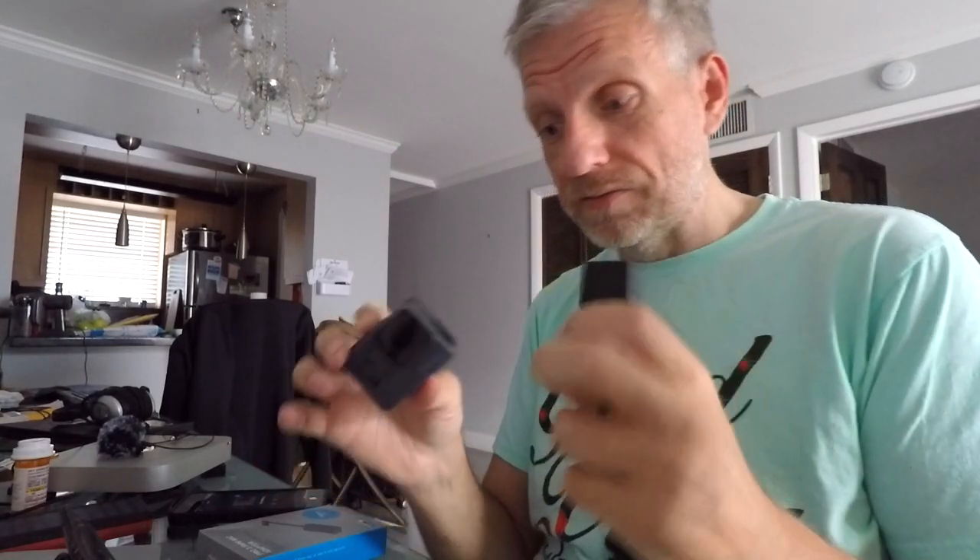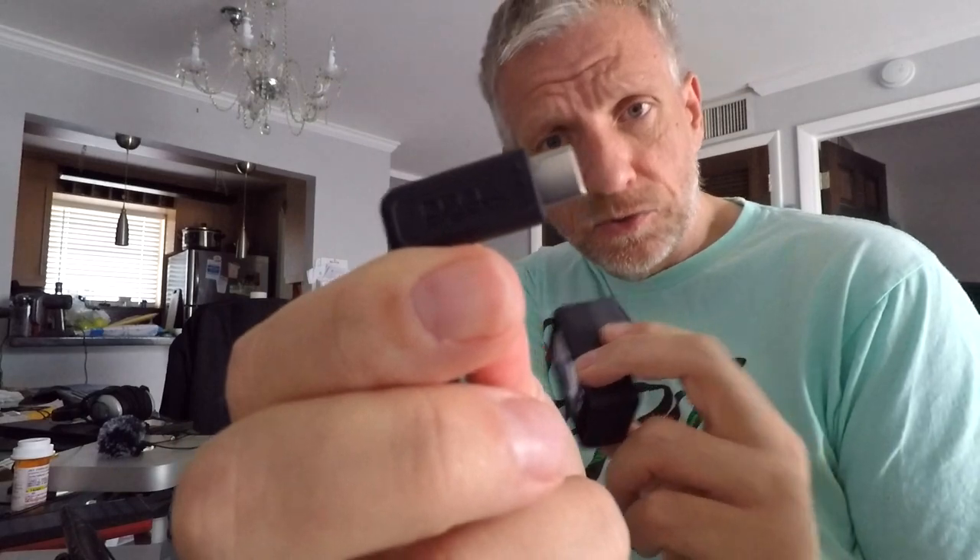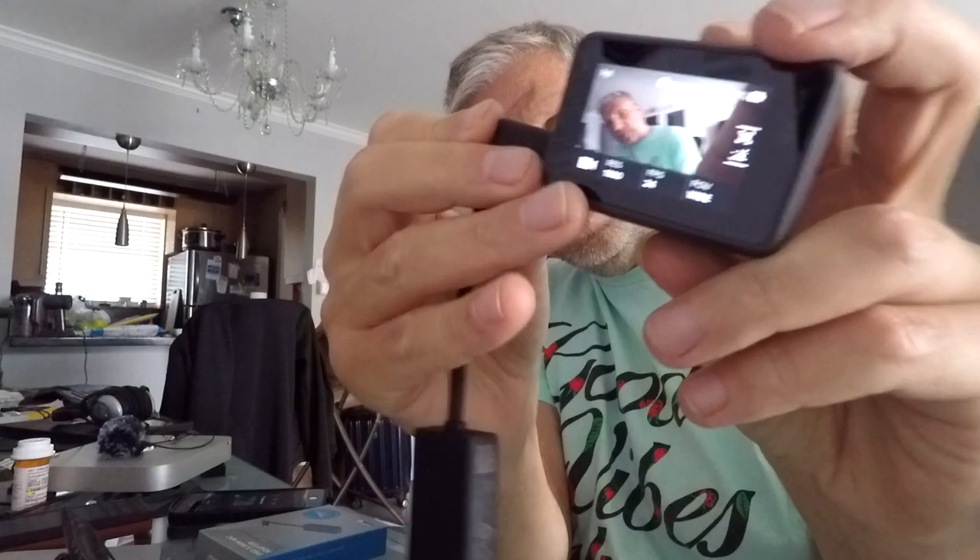On the GoPro 4, which I also have and am currently using to record this video, it was all built in and all we needed was a little 3.5 millimeter TRS to USB connector to attach external microphones. But with the GoPro Hero 5 Black, 6 Black and 7 Black we need this box. When you put it in - I've removed the door from my Hero 5 - it has a standard USB-C port and you can literally just plug it in.